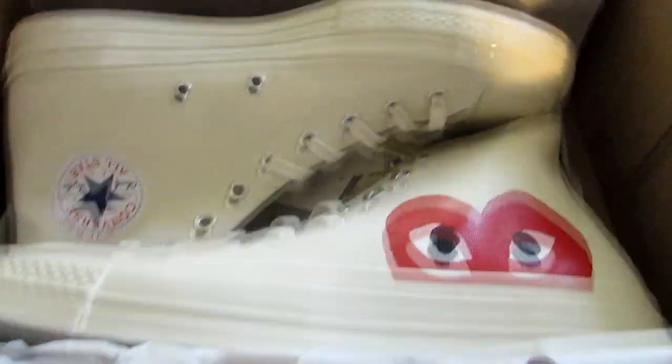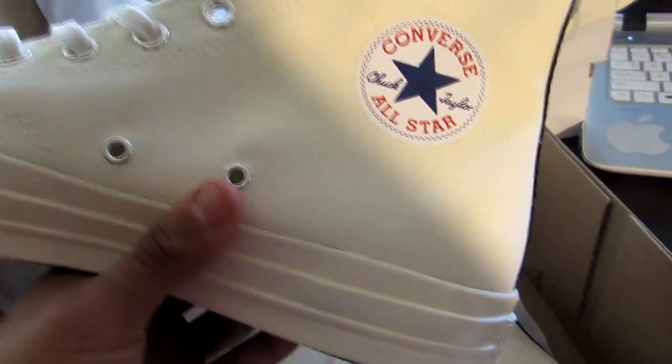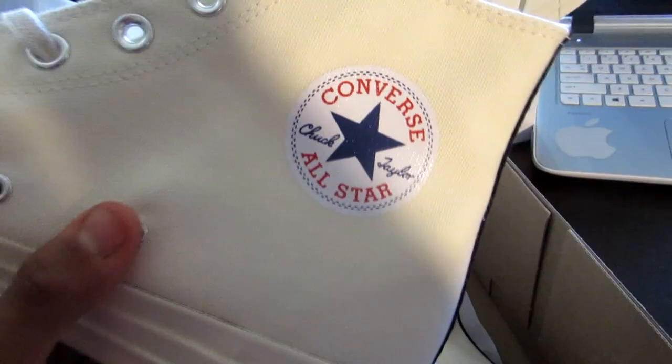I just noticed right now, right off the bat, these don't have the little Converse star — these do. I'm not sure if the star is only on the high tops. Like I said, I don't wear Converse so I wouldn't know, but here you go — quick review on this.